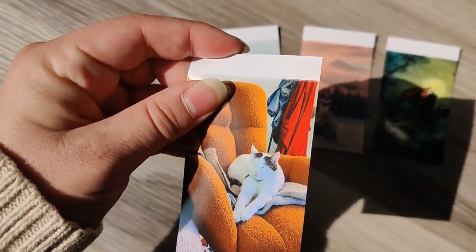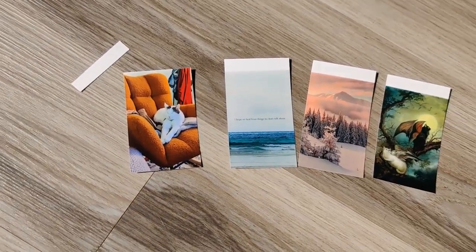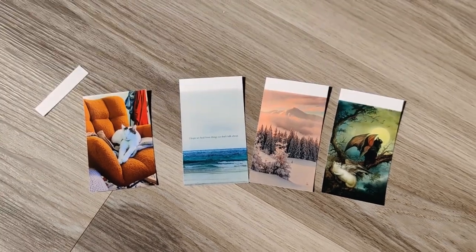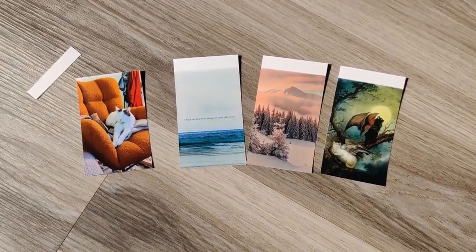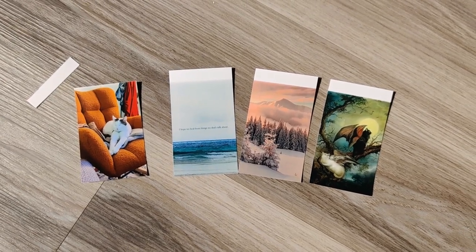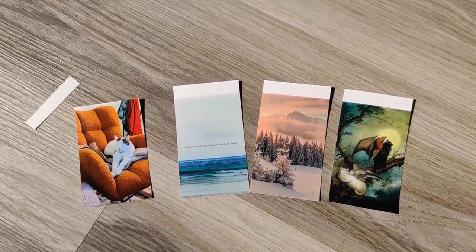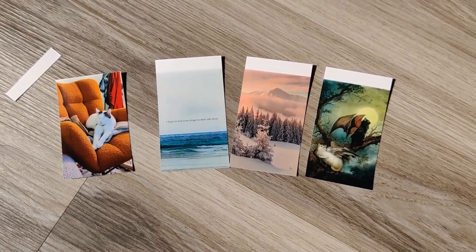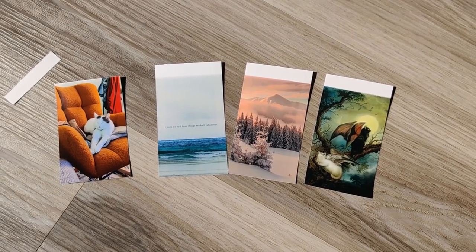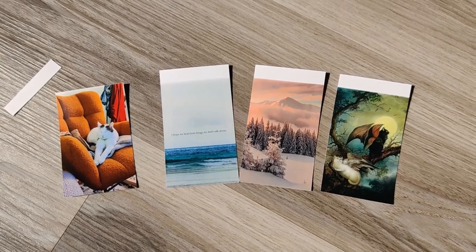These little white tabs at the top are perforated and they do tear off cleanly. Overall I'm happy with it. I'm still going to be ordering bigger size photos for photo albums, but for journaling and scrapbooking this is going to work out just fine — especially for the price. It was only about $83, which I think is pretty reasonable for a fun photo printer that gives you a lot of creative freedom in your journal.